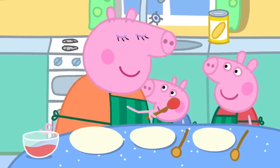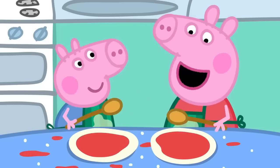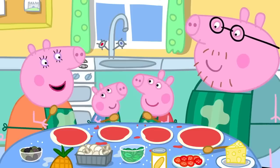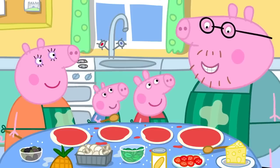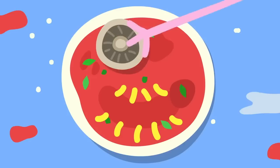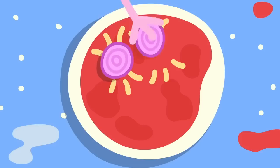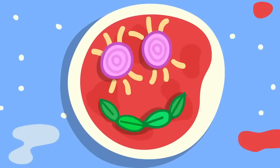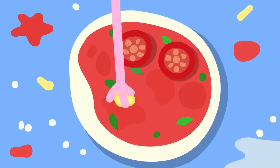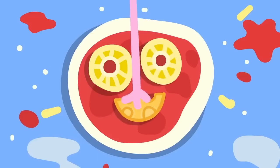Peppa, George, please smooth the tomato over the pizzas. I like making pizza. It's lovely and messy. Good. That's enough smoothing and splashing. Now for the cheese. Remember, Daddy, we're making funny faces. Of course. I'll use mushrooms to make eyes and olives for the smile. And I'll use onion for eyes and basil leaves for the mouth. I'm doing little tomatoes for the eyes and sweet corn for the mouth. George is using pineapple for the eyes and cheese for the mouth.